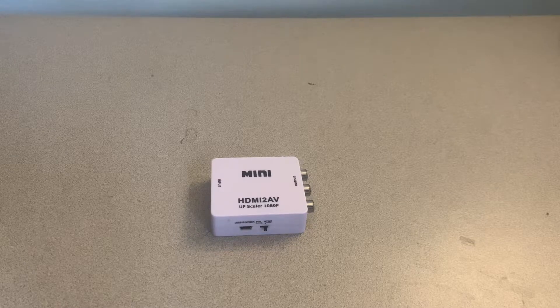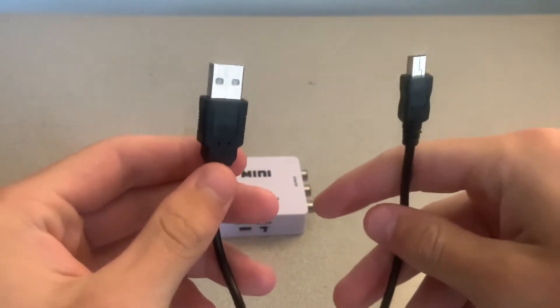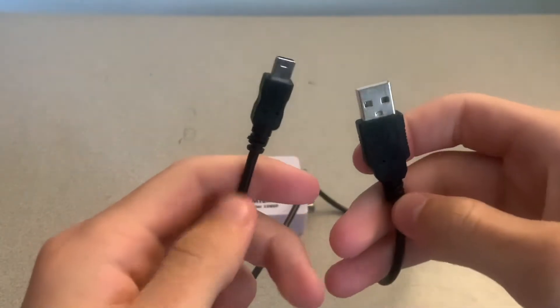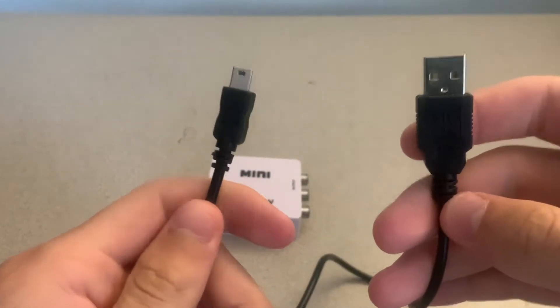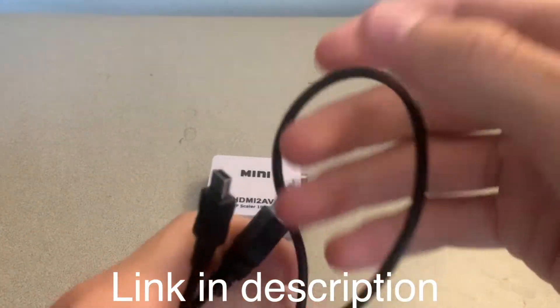The first of those being a USB-B cable to USB-A cable, and this is for powering the adapter. Most of these adapters actually do come with these cables but if yours didn't I will leave a link down below on where you can get one — they're only like one or two bucks.